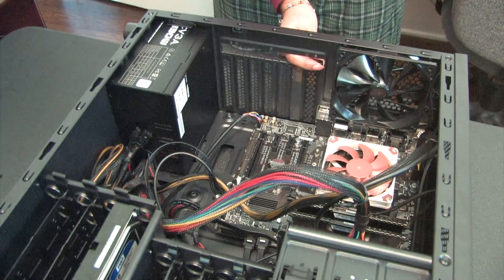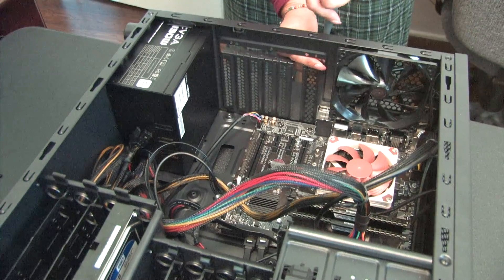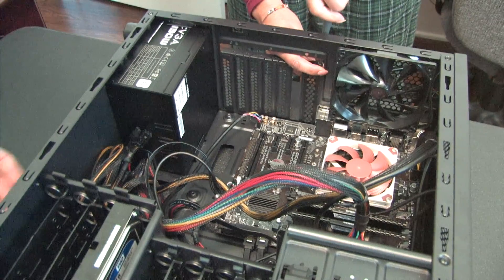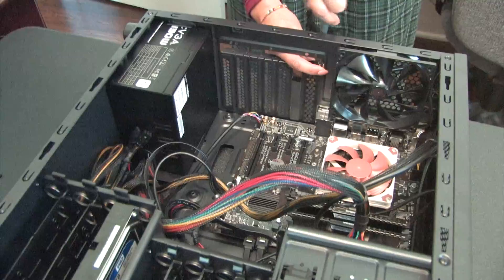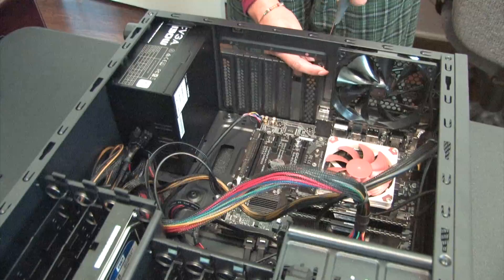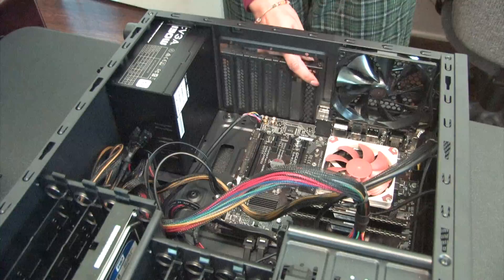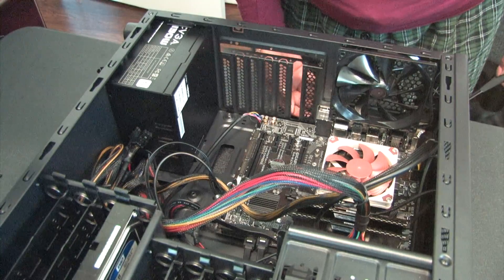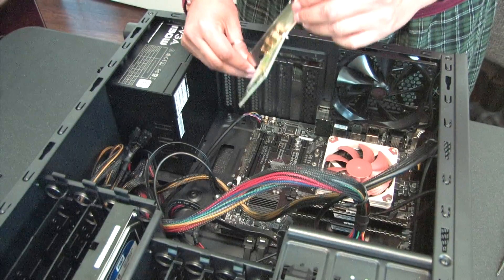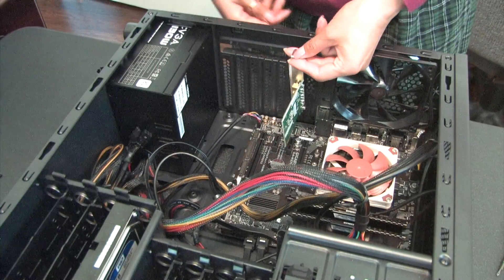The final part will be adding a couple of twist ties on the other side for the SATA cables going through, and then I think this build is pretty much done. The Wi-Fi card is going in - okay, there's the Wi-Fi card using a little slot there.